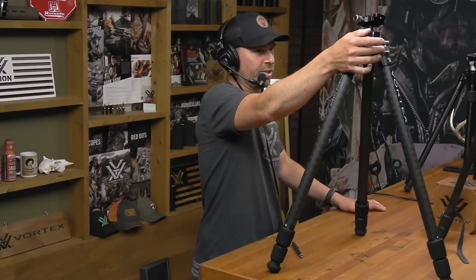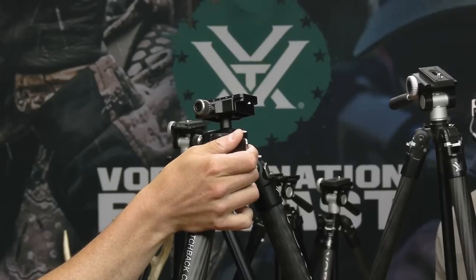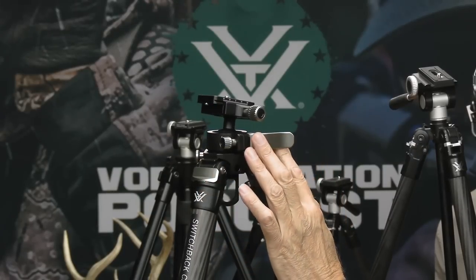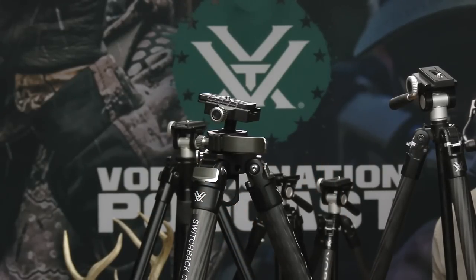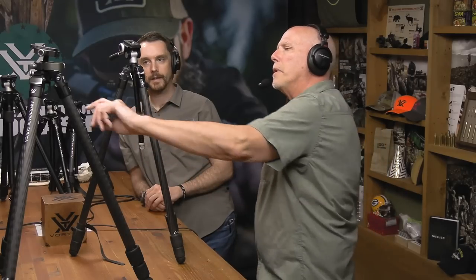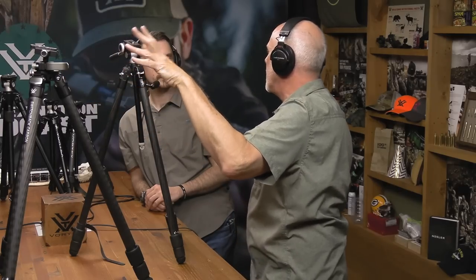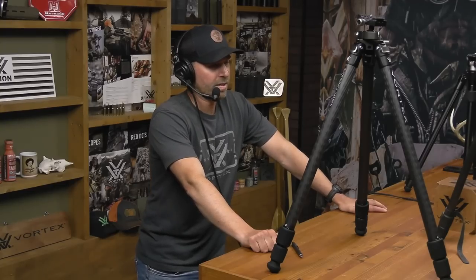When you're tripod glassing you're making tiny incremental movements, so the nice thing is you can use the ball to set an angle and then just pan back and forth. This lever controls the ball - you set the angle, lock it, and panning is effortless. It really works very well.